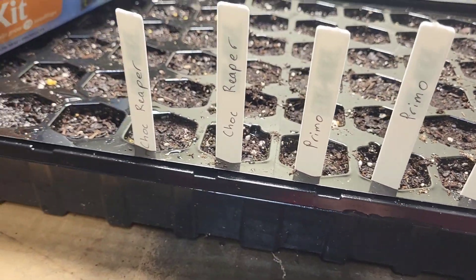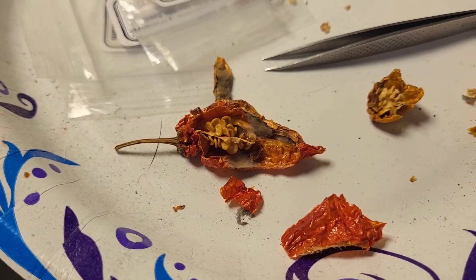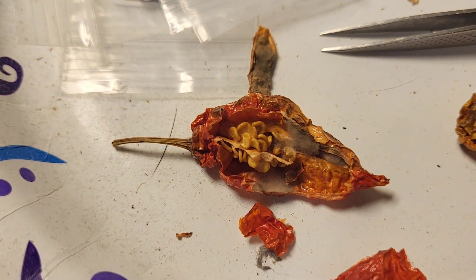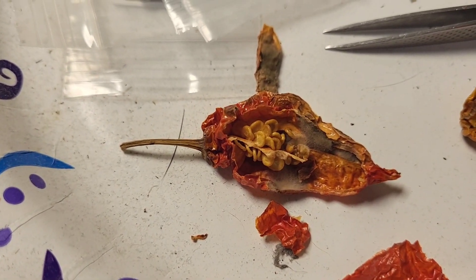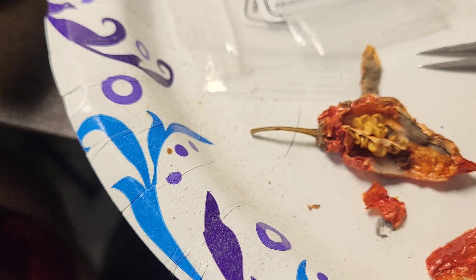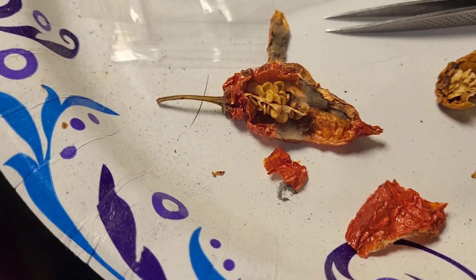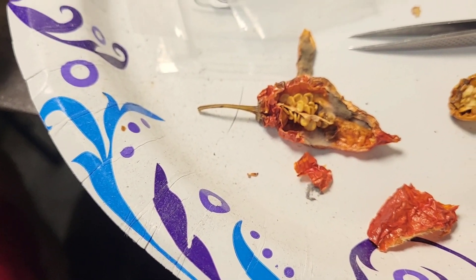Seven Pot Primos and Chocolate Reapers. This is one I just let dry out in my garage. You can see there's a little bit of mold inside, but most of the seeds are untouched. I don't know if that will affect germination rate, but when you open up the shell on this, you can still smell that it's hot — like it burns your nose a little bit.